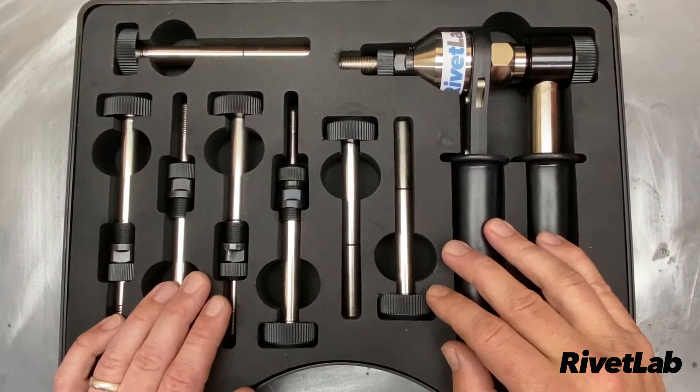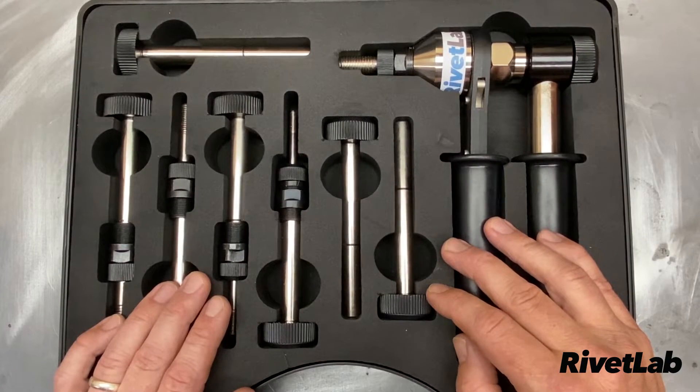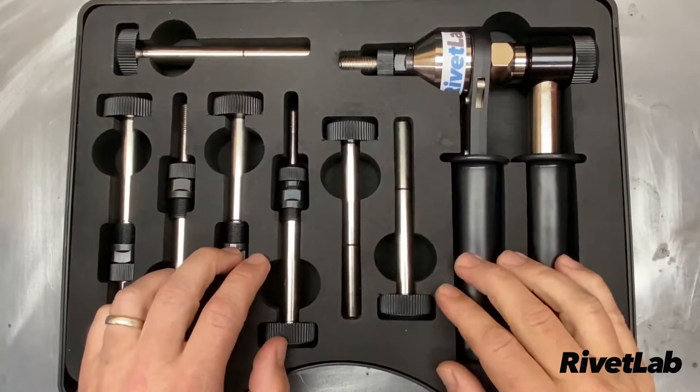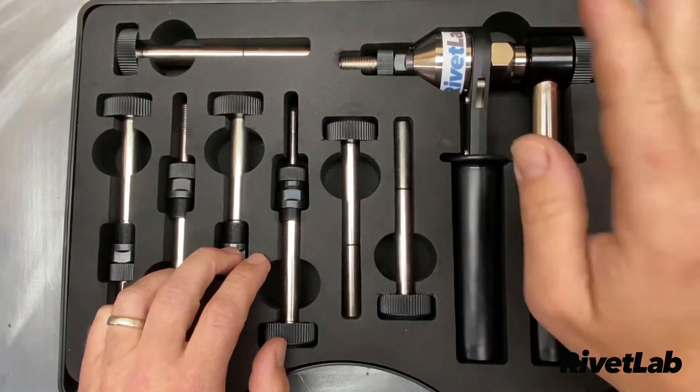Hey, it's Nick from Rivet Lab. Let's take a look at how to install a rivet nut with the RT512 ratchet tool. First things first, let's take a look at what's in the kit — we've got the tool itself.